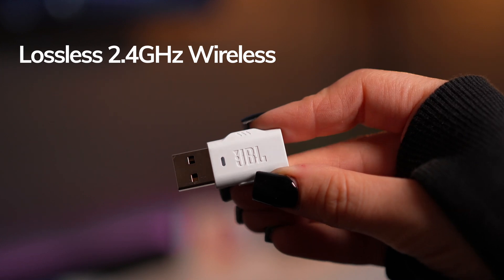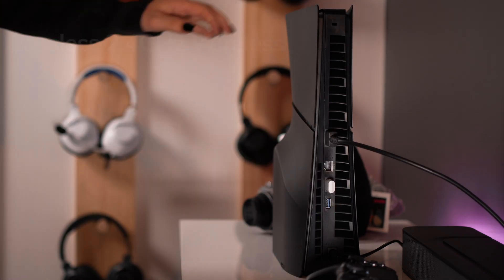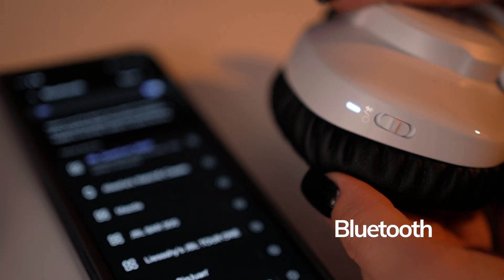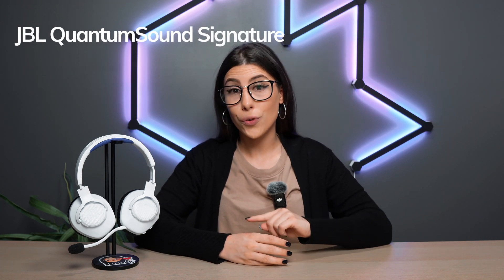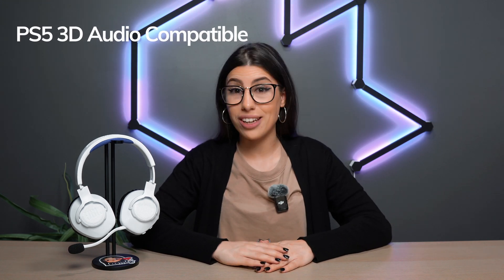It has lossless 2.4 gigahertz wireless technology that connects to your PlayStation or device via a USB-A dongle, but it also has Bluetooth, making it a dual source connecting device. You can pair this to any Bluetooth device while using it on your console with the wireless dongle. It has 22 hours of battery life, has JBL Quantum Sound Signature through its 40 mil drivers, has a detachable microphone, and is also compatible with the PlayStation 5's 3D audio.